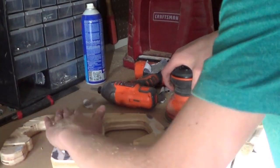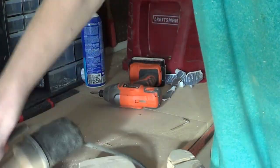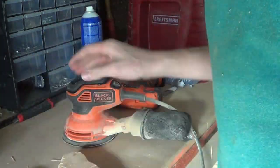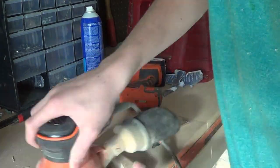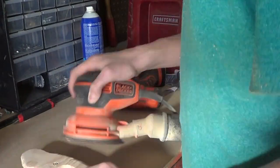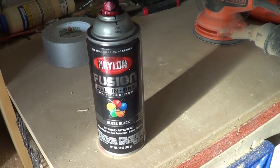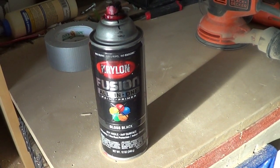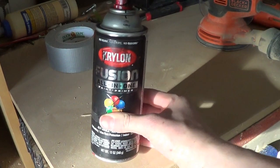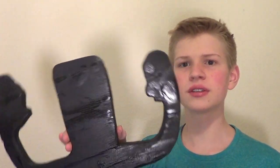Right now I'm going to sand off the top just a little bit to make it pretty, then maybe use wood filler and wood glue. I used Krylon Fusion All-in-One Paint and Primer Gloss Black — just using this because it's glossy, and I feel like a yoke would be glossy. Here's my finished product — kind of glossy and shiny, looks nice, looks like a real 737 yoke.